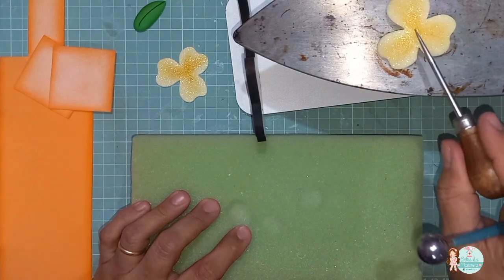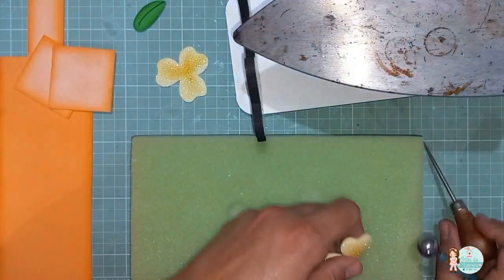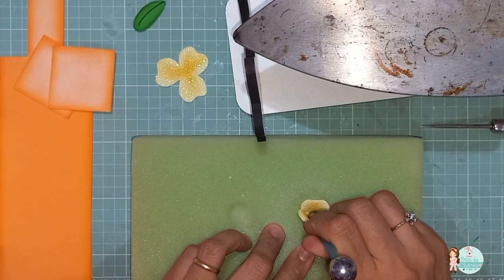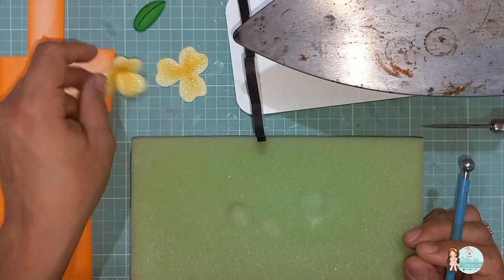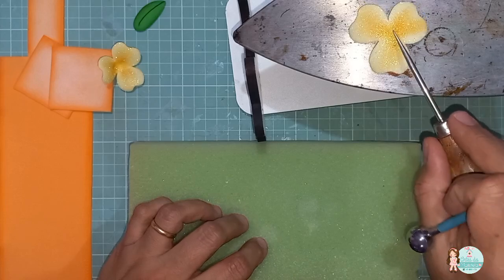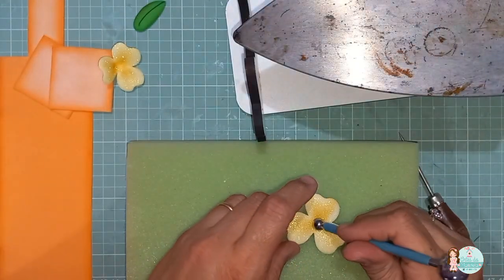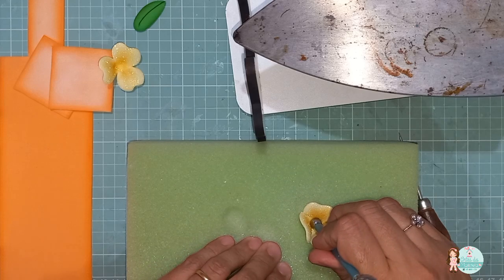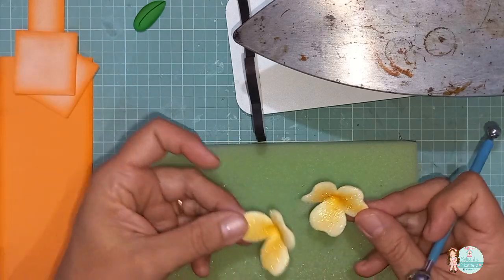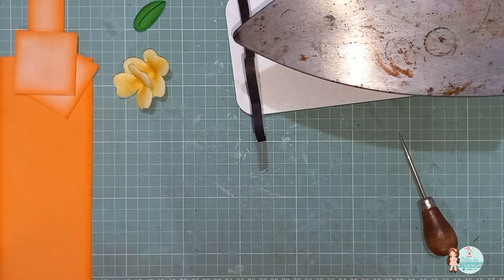Deixo ela esquentar. Subiu — eu coloco ela aqui, com essa parte menor aqui do boleador, eu aperto. Ela vai ficar assim. Mesma coisa de baixo. A única coisa é que eu não vou apertar tanto — vou modelar. Só que eu não quero que ela fique tão fechada como a outra. Pouca diferença, mas tem. Prontinho. Somente isso.